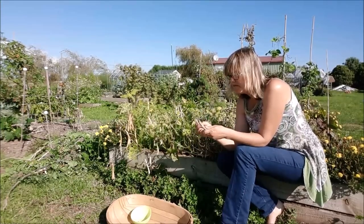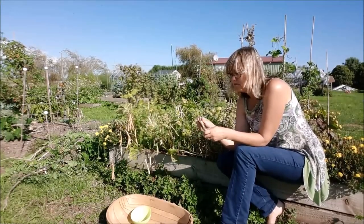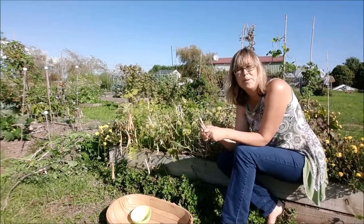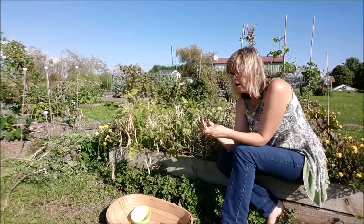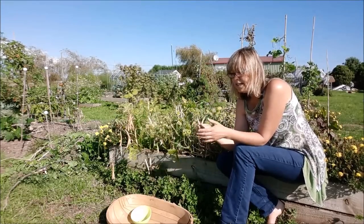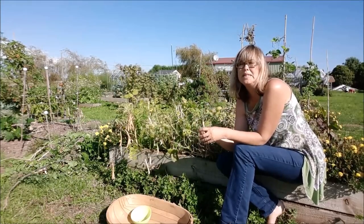I had all these beans in the freezer that I'd preserved and taken care of. Although, having said that, pickled beans are really nice. If you haven't tried pickled beans, that's a really good thing to try. I digress. I had all these green beans in the freezer and we weren't using them.